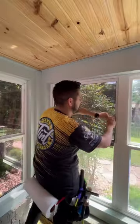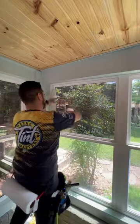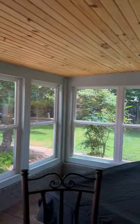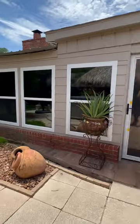Next, I roll the tint onto the window and using my patented squeegee technique we take the tint and squeegee that. Then I do my super quick cuts, one more final squeegee pass, and we're done. From the outside you can't see in, but from the inside you can see out — and it keeps your home cooler too.